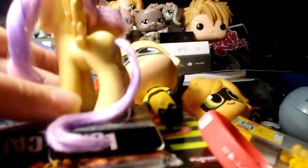I styled her mane. This is curled. The tail is long and straight.